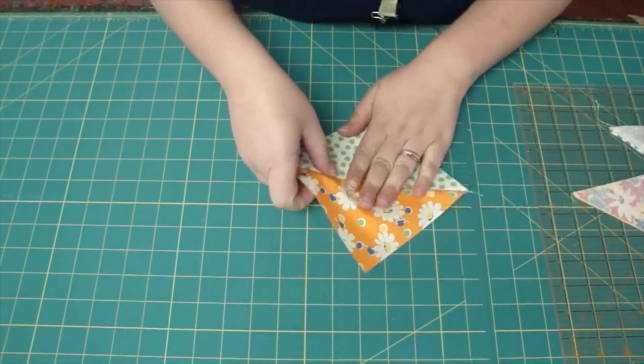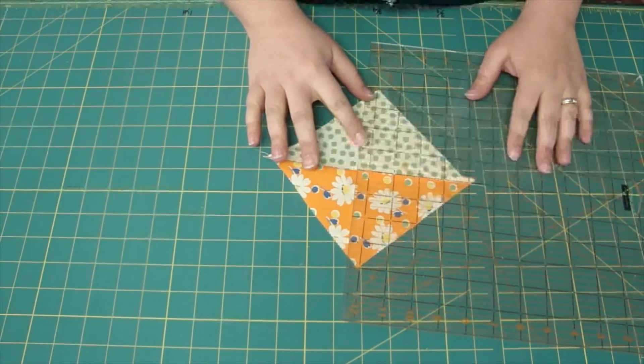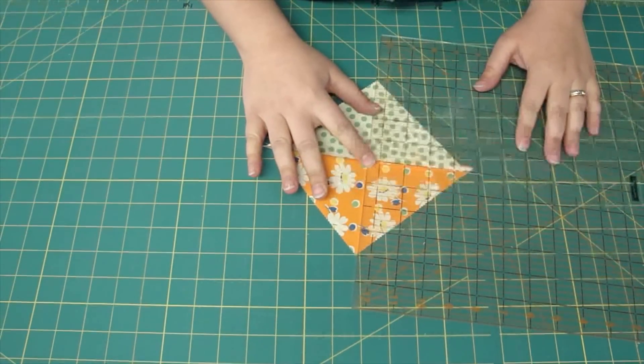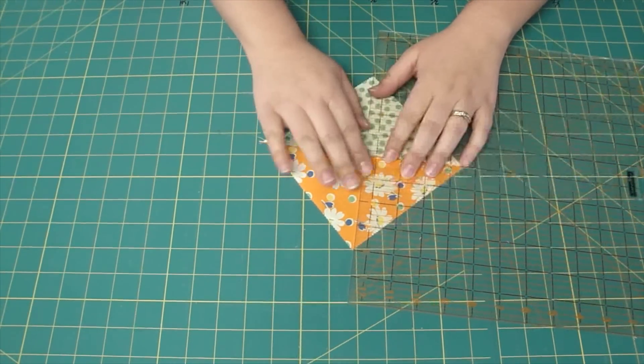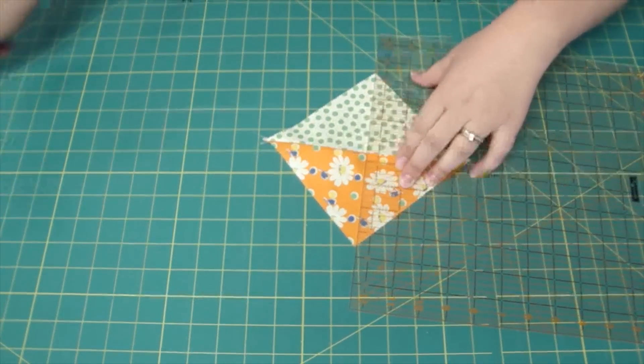Then what you're going to do is take your square ruler, line up your seam line, and line up your two corners, and then we're going to make a cut.